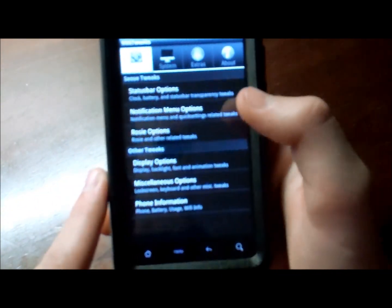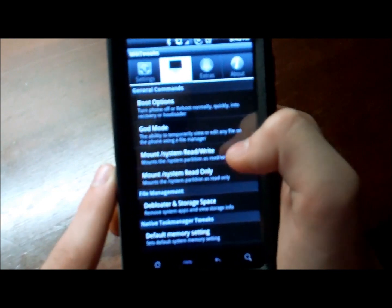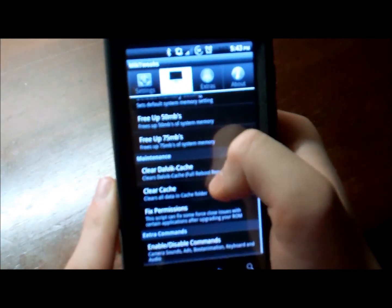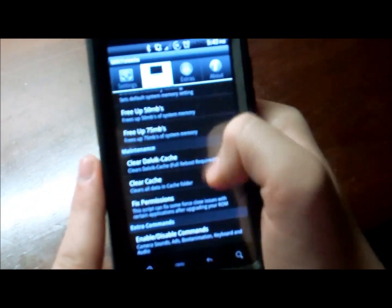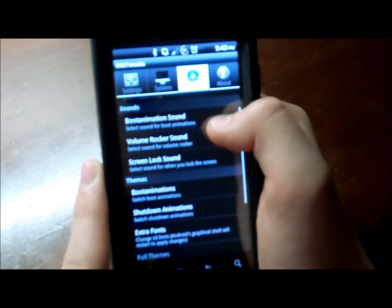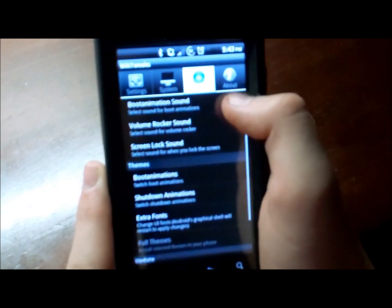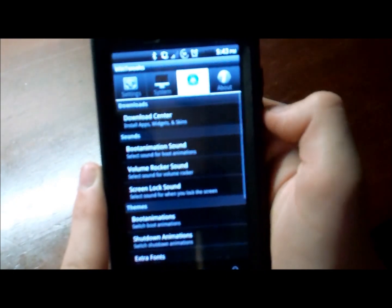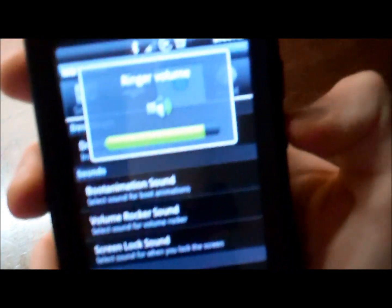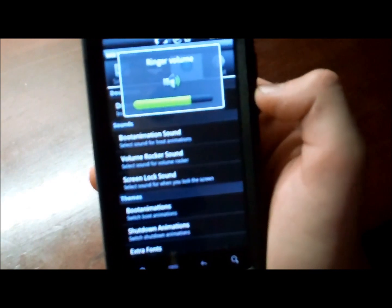Display options, you got all that stuff. Miscellaneous options. System — put on different boot options, stuff like that. Free up internal memory. Clear Dalvik cache and cache. You got some extras — little boot animation sound, boot animations. Volume rocker sounds, like when you switch your volume — I actually turned that off. No annoying sounds when you're changing your volume, which is really annoying.